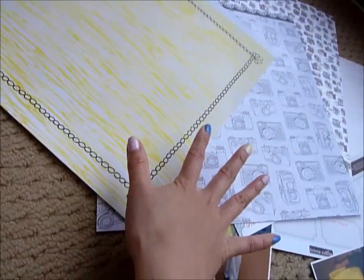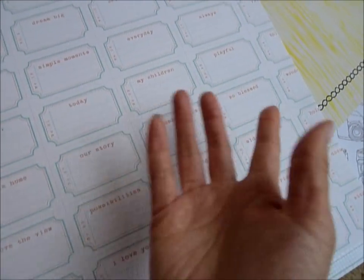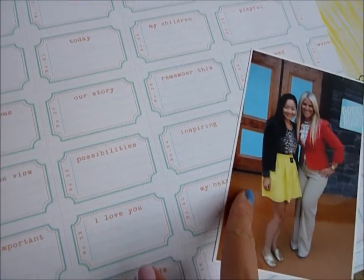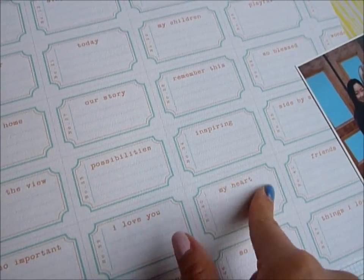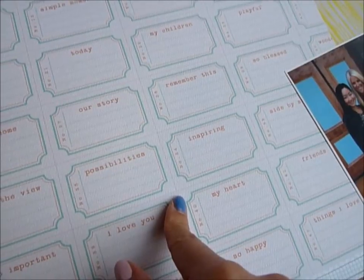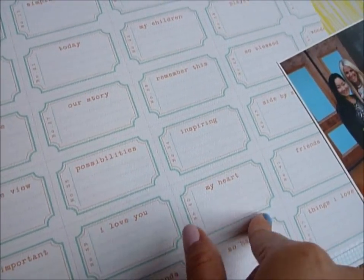I'm planning on matting everything in this frame — this is also Dear Lizzy. So those are papers from three manufacturers. I'm also planning on incorporating this Teresa Collins paper, because I thought it would be weird to do a picture of her without any of her products. I think this color would go well with my layout, so I'm going to try to cut out one of these little tickets and tuck it in somewhere.